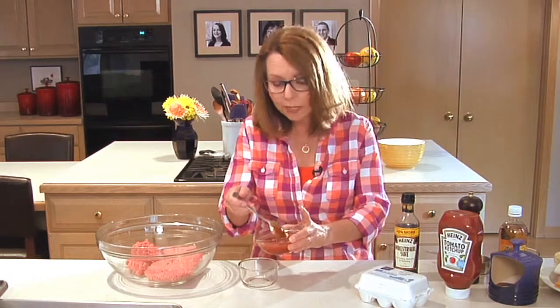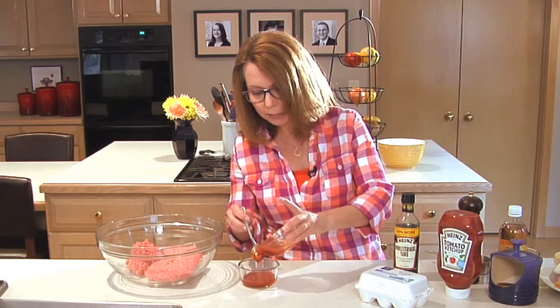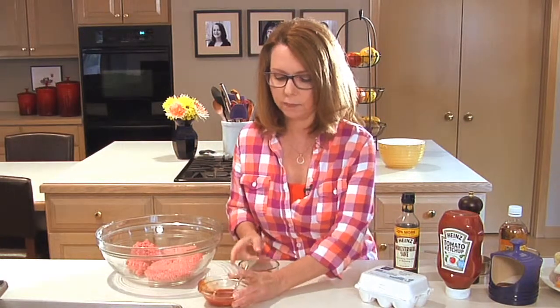Now I'm going to take some of it out that we can use as the sauce when the burgers are done. The reason we want to keep them separate is we're going to end up glazing the burgers, so we'll be dipping our brush in and then touching the raw meat. You want to make sure that you keep some separate if you're going to use it as a sauce. So I've got both.